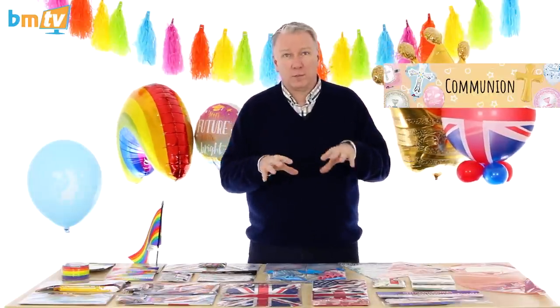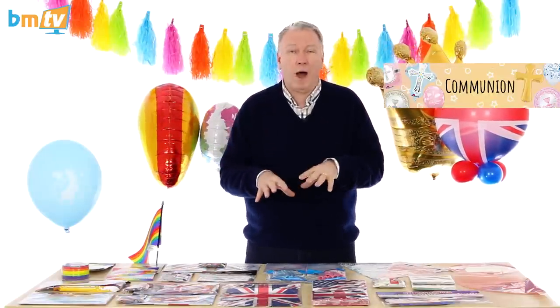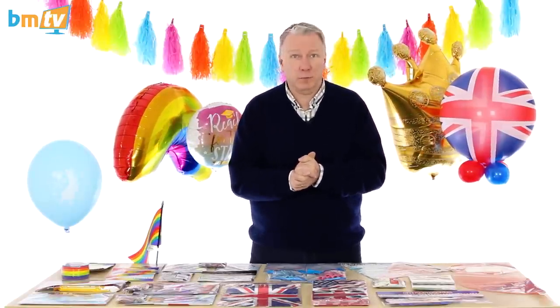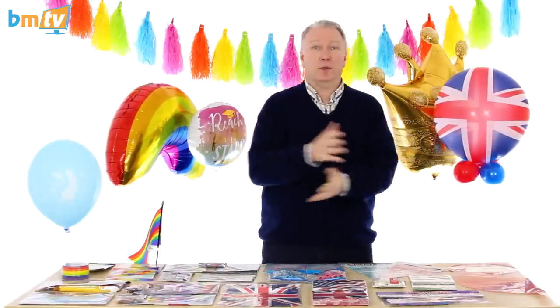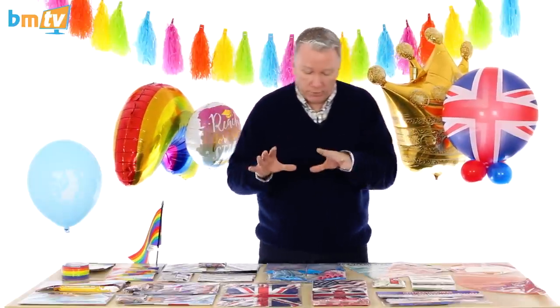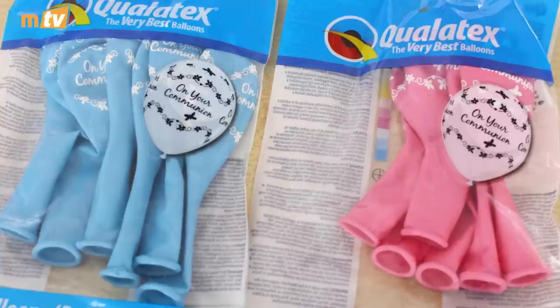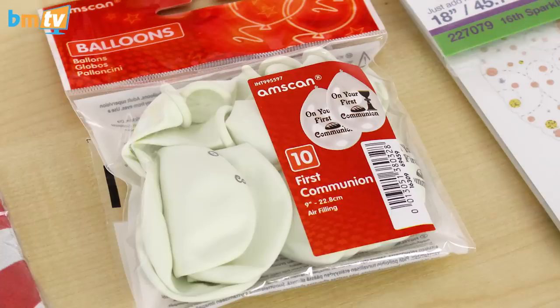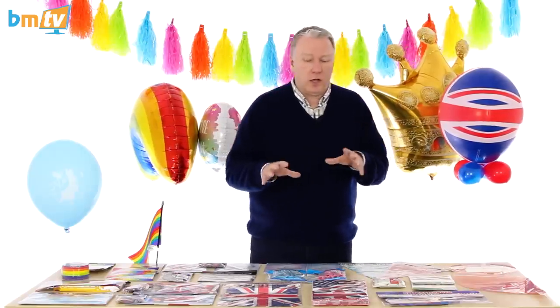Communion is becoming much more popular — I'm not too sure why, it just is. And again, pink and blue. I know there are some people that say everything should be gender neutral these days, but people still like pink for the girls and blue for the boys. So I've brought a few communion things up: the blue and pink Qualatex latex balloons, a couple of unique foil balloons, a couple of Amscan banners. I've got some neutral first communion balloons from Amscan as well, but there are a lot more than these.